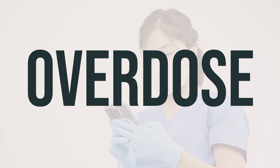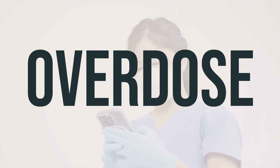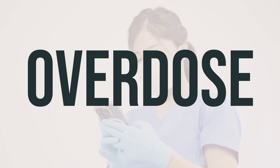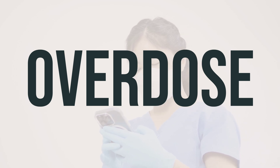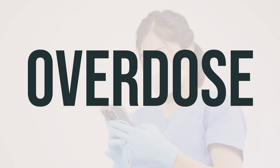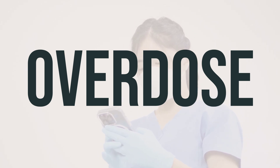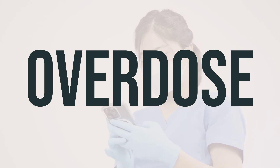If you suspect someone has taken too much Humalog QuickPen U-100 insulin and they are experiencing severe symptoms like passing out or difficulty breathing, call 911 immediately. Otherwise, contact your local poison control center right away. In the US, you can call 1-800-222-1222; in Canada, you can call a provincial poison control center. Symptoms of overdose may include sweating, shakiness, loss of consciousness, and a fast heartbeat, which are signs of low blood sugar. Seek immediate medical attention in case of an overdose.